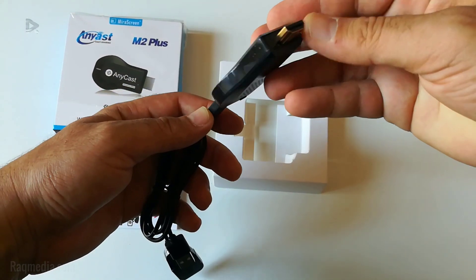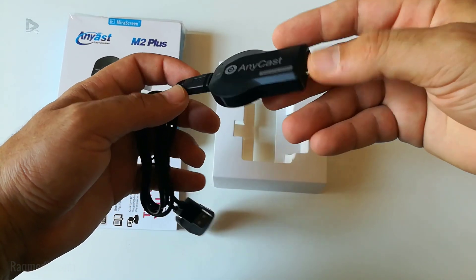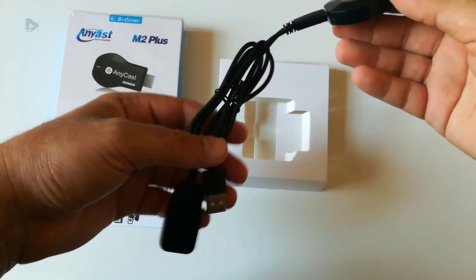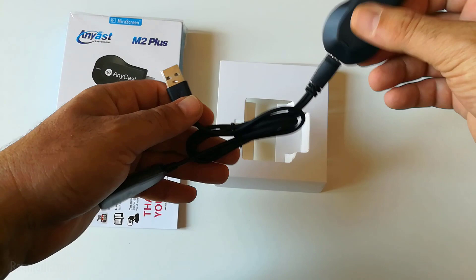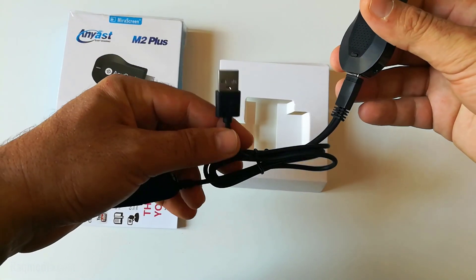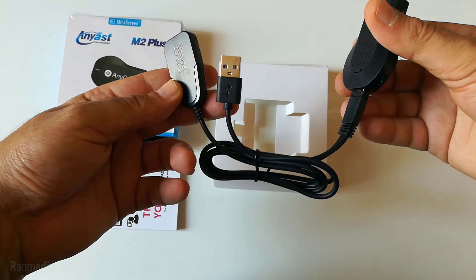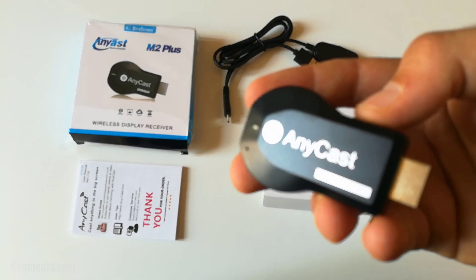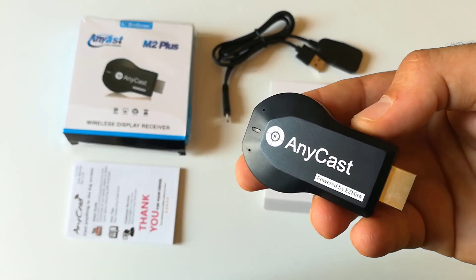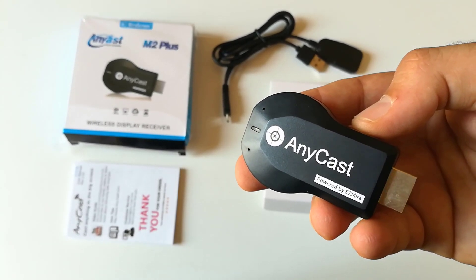On the back we have ventilation holes and the HDMI port — just plug it into your TV. The other cable must also be plugged into the USB of your TV. This is the Wi-Fi. We'll find the links for buying this in the description below or on our website. We'll stop here and show you next how to set up this using your TV.